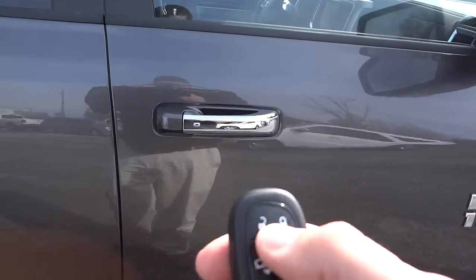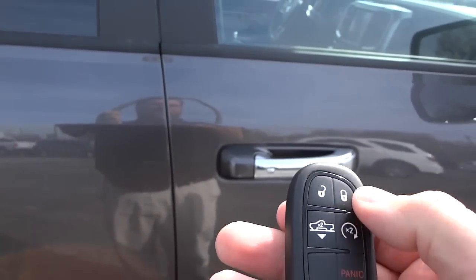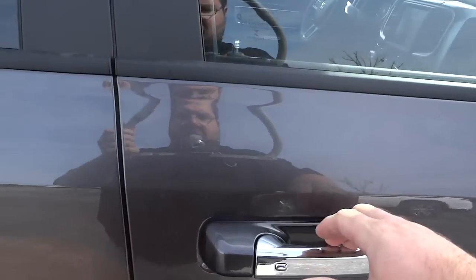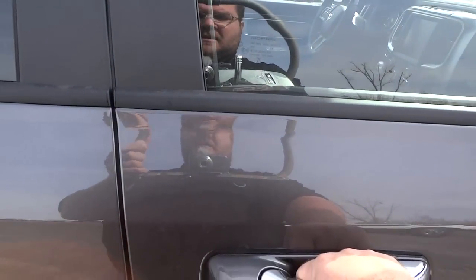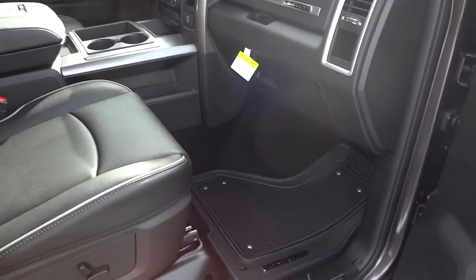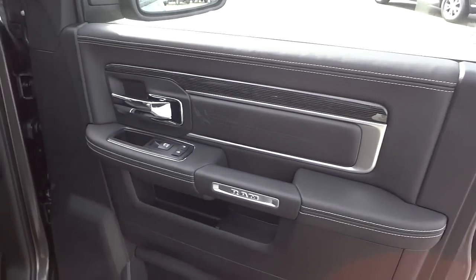I'm going to go ahead and unlock the doors — I don't have to use the key fob to do that. I'm going to relock it just to show you. I'll put the key fob in my pocket and just touch the handle here, because it does have a proximity key. I can relock it by pushing this button — I don't actually have to take the key out of my pocket to use the vehicle.